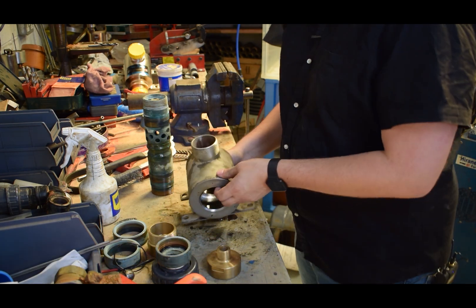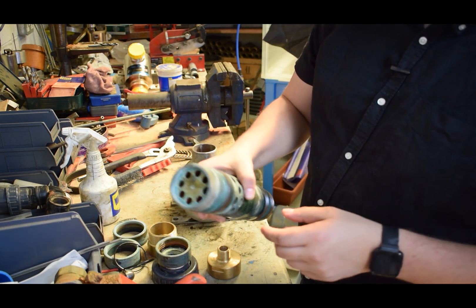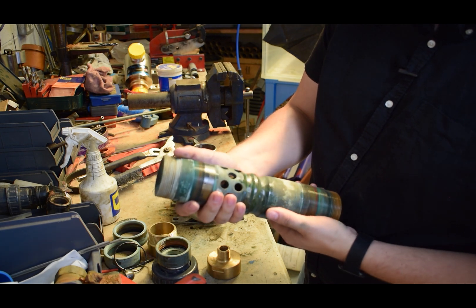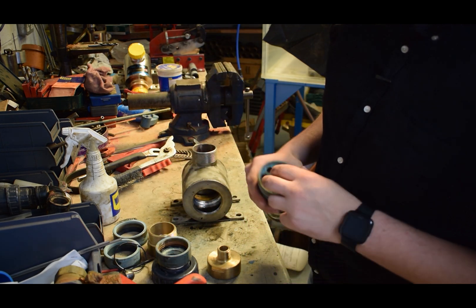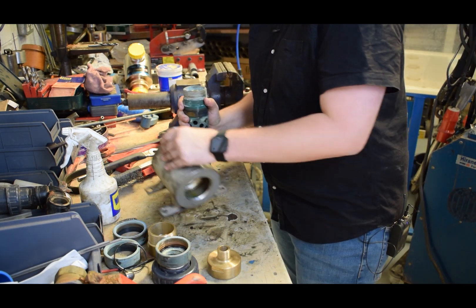What we're going to do is take these end parts out, then go away and give it a good clean, and bring it all back to actually put it back together. I think all the parts will be serviceable again.